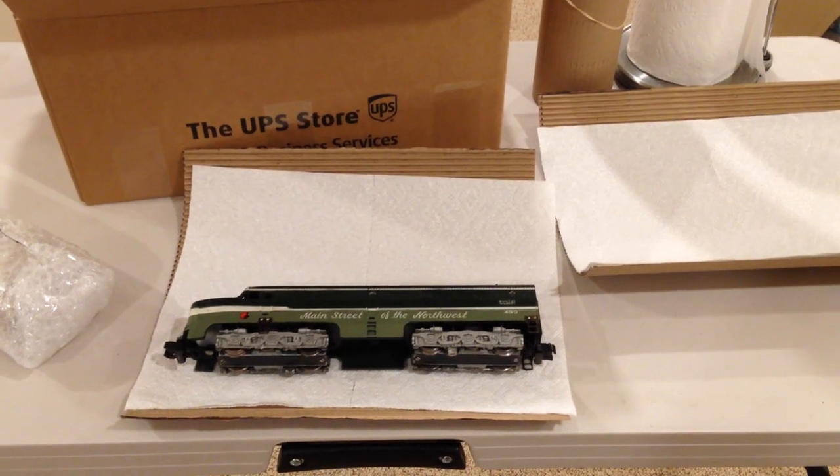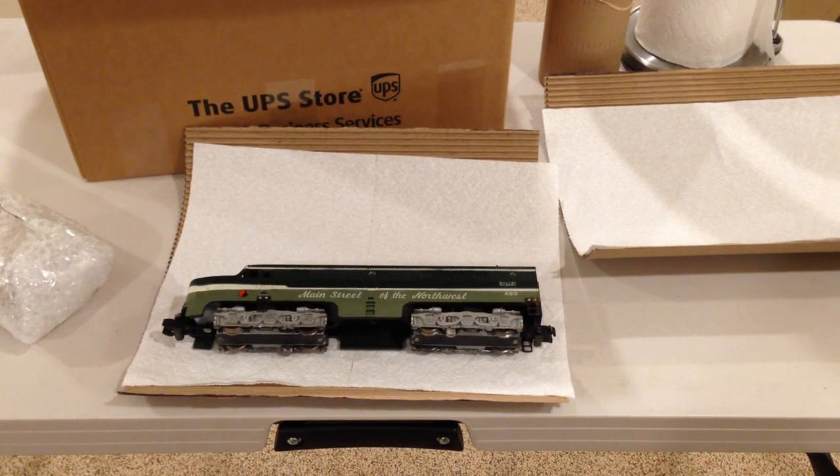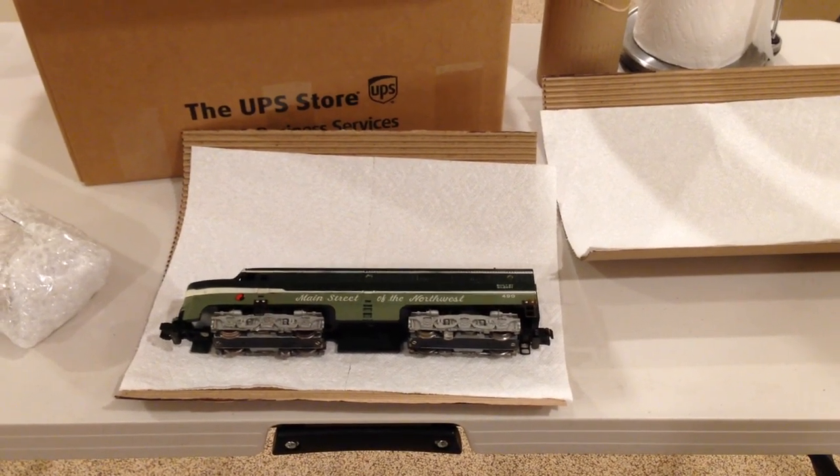Welcome to another Precision Flyer Repairs video. This one is a brief introduction to how to package your trains for shipment.